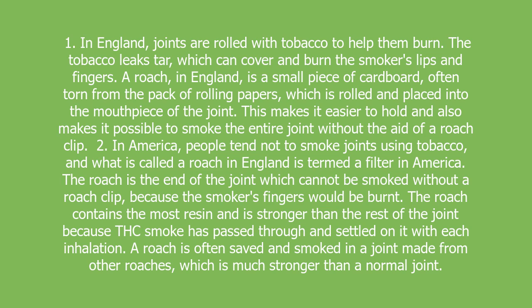The roach contains the most resin and is stronger than the rest of the joint because THC smoke has passed through and settled on it with each inhalation. A roach is often saved and smoked in a joint made from other roaches, which is much stronger than a normal joint.